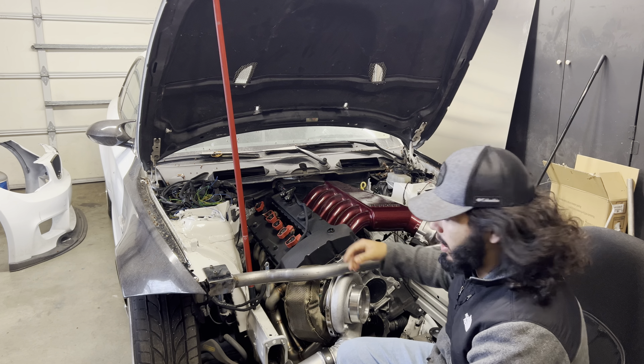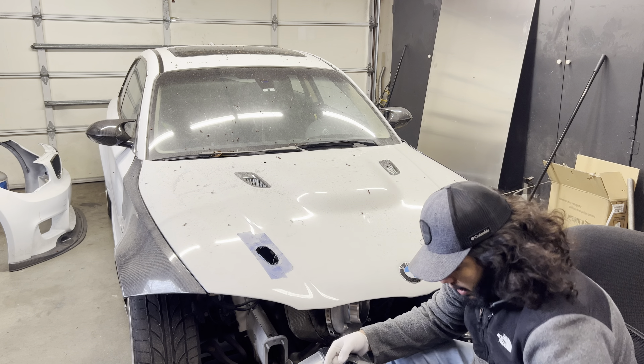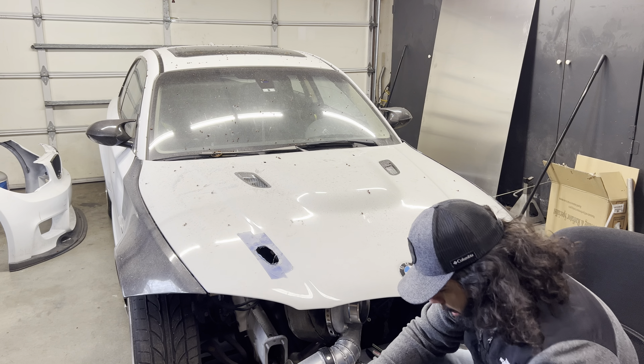Alright, so I got the first one drilled out. What I'm going to do now is transfer this mark from the tip onto the hood so I can drill a small pilot hole and see where this will go through on the hood. Then I can move it around to where I want it, mark it out, make the hole, and then make a template to transfer to the other side so it's exactly the same on both sides.